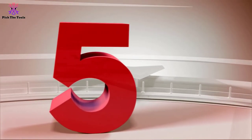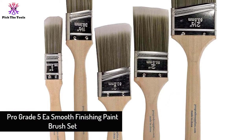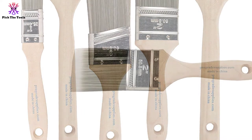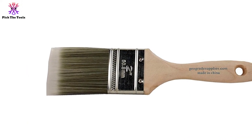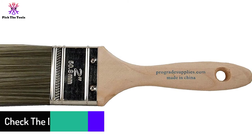Starting at number 5, we have the ProGrade 5 AS Smooth Finishing Paintbrush Set. The ProGrade set comes with 5 paintbrushes for smooth finishing, including soft brushes: 1-inch flat, 1.5-inch angle, 2-inch stubby angle, 2-inch flat, and 2.5-inch angle — available for narrowing down your spaces, even at a reasonable price.